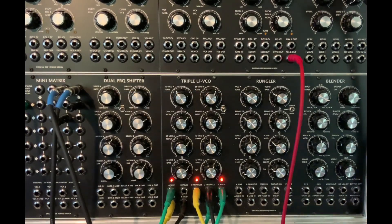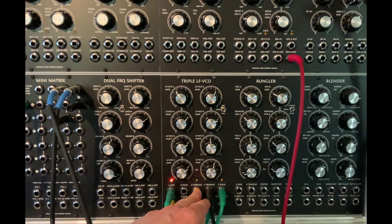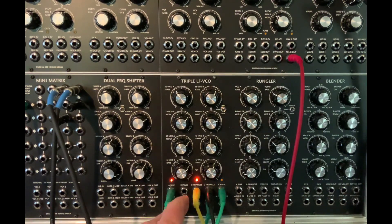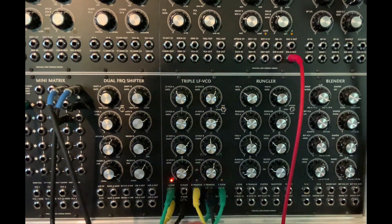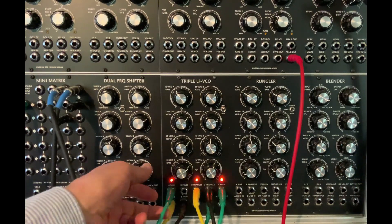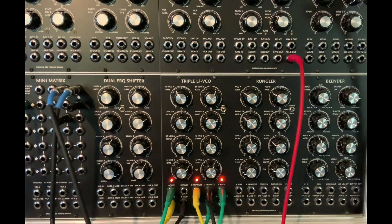Today's experiment with the Hordyke is self-patching the triple LFO. So the triangle B is going to modify sine A, triangle C is going to modify B, and C pulse is going to modify A fluctuating. The sine wave is coming out and going to the mixer, and we get this.